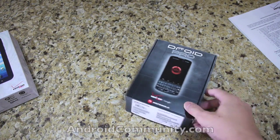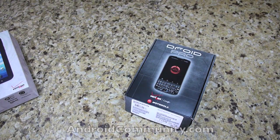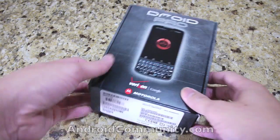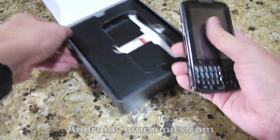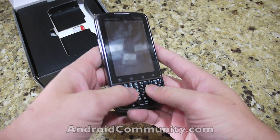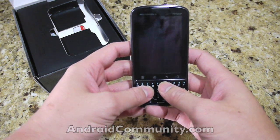Just put the Tab aside for a second. Let me adjust the camera. Now that we've got the camera all situated, let's go ahead and unbox the Droid Pro. As you can see right off the bat, you can tell that this is the first Android device with a physical QWERTY keyboard.